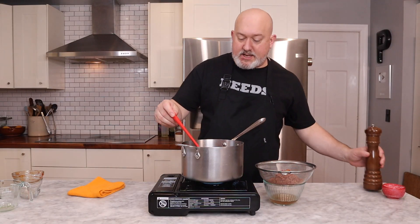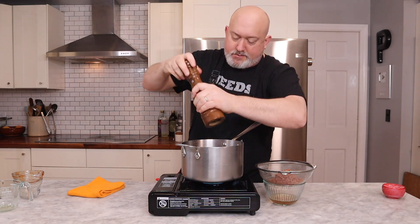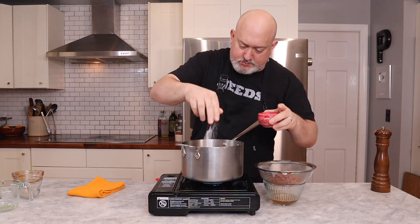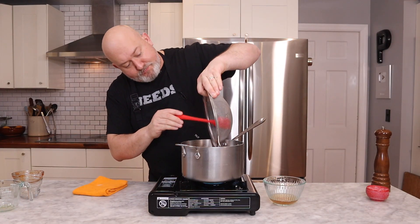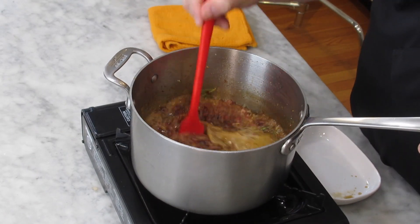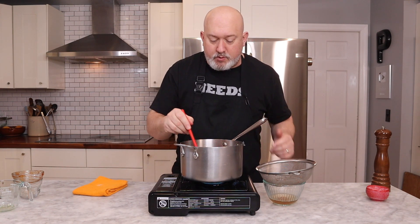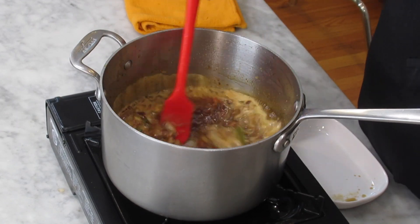Scrape the sides down really good. Let's take a chance right now to season — lots of black pepper, I like lots of black pepper in this. And you're going to need to hit it with some salt. Now that it's come to a simmer, let's add our bacon back in. What we need to do now is just let it cook down until the liquid gets syrupy around the bacon — this will probably take about 20 minutes. Make sure you get in there and stir once in a while so things don't stick to the sides and it doesn't burn on the bottom.